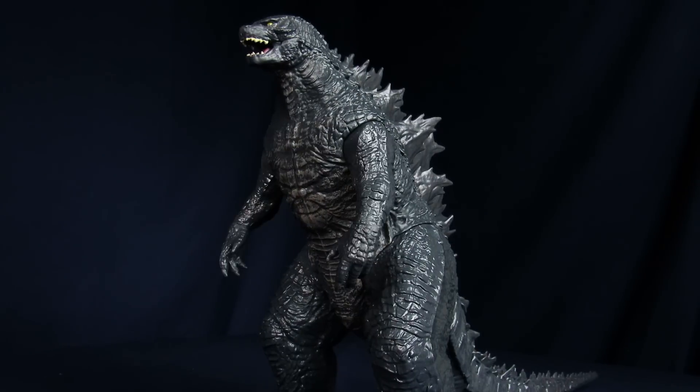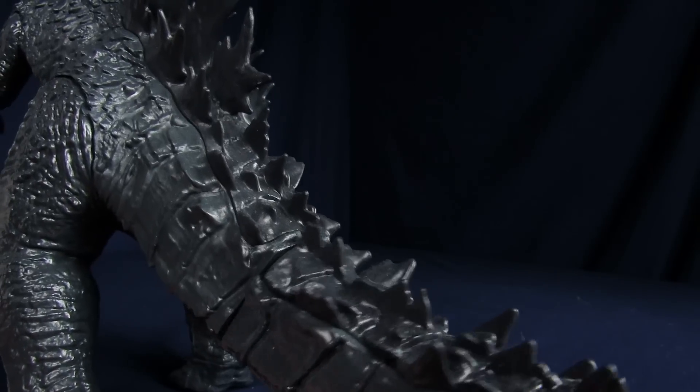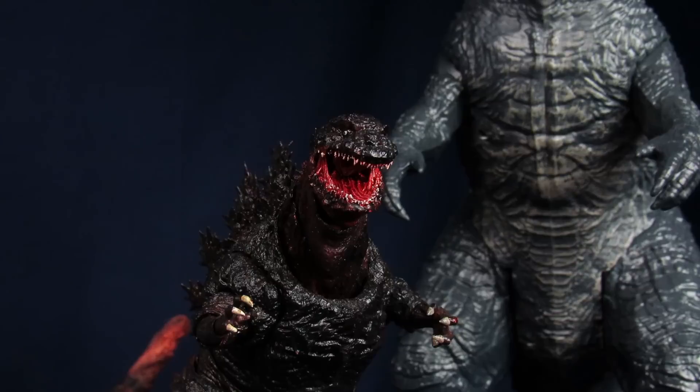And then for the articulation: the arms can go up and down, legs can go forward about that far, backwards about that far, and you get a rotation at the tail here, and also here. So to conclude this figure, for 20 bucks, it's fine, I guess.